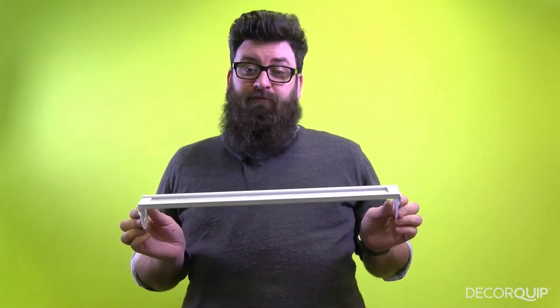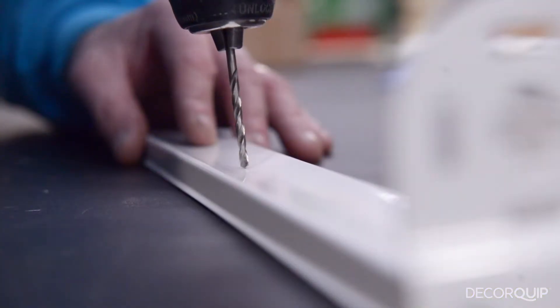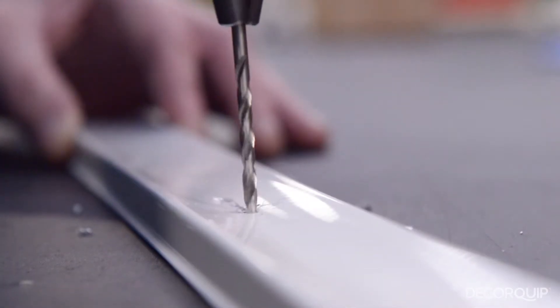Alternatively, this bar can be fixed directly to the surface by drilling a few holes into the aluminium body of the bar itself.